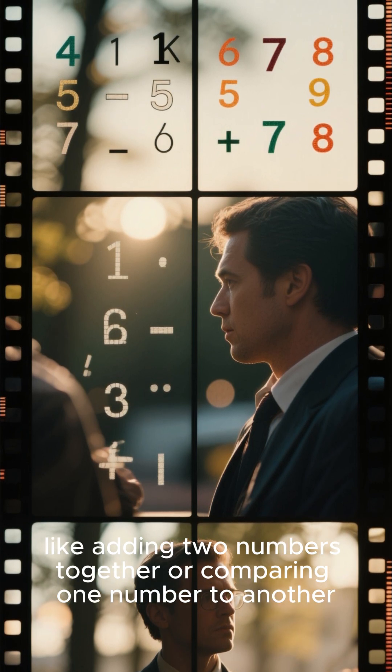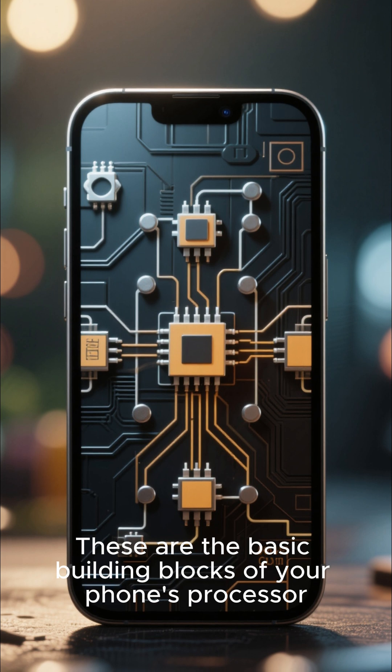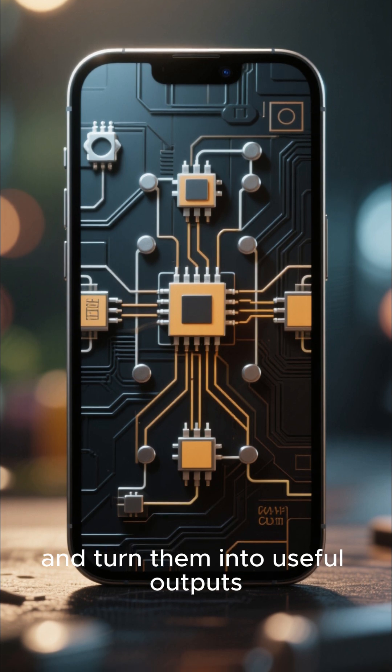Like adding two numbers together or comparing one number to another. These are the basic building blocks of your phone's processor — the thing that makes it smart enough to take your dumb inputs and turn them into useful outputs.